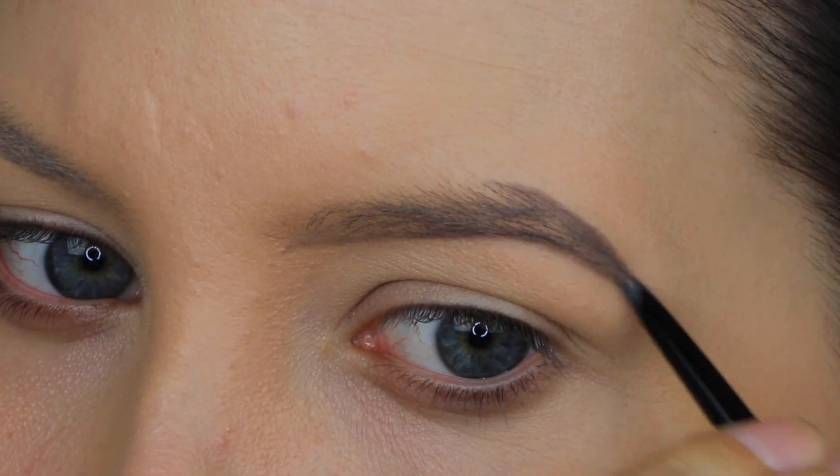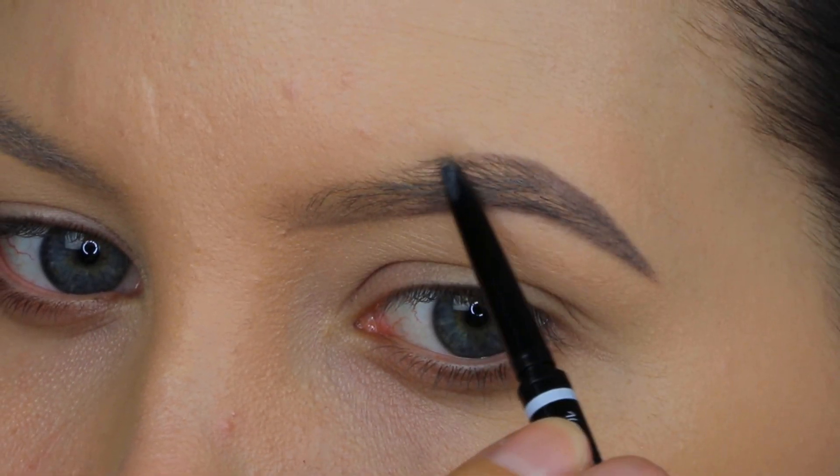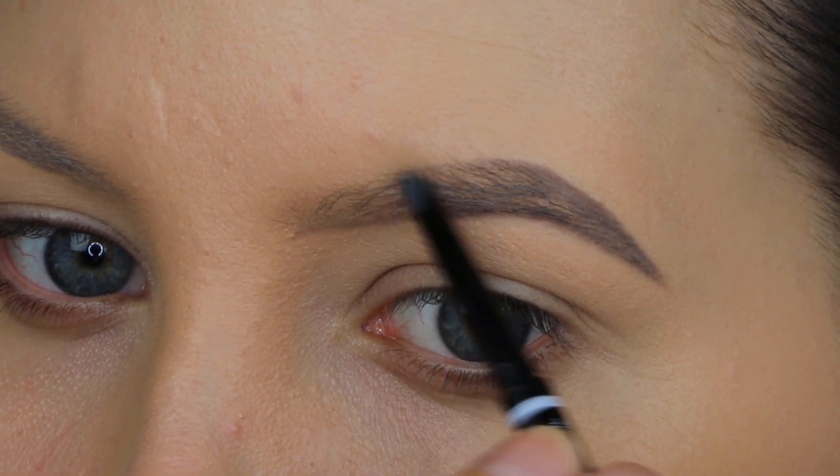It's the same as when you go in with lipstick — you first want to go in with a lip liner to create the shape of your lip, and then fill it in with products. It's basically the same concept.